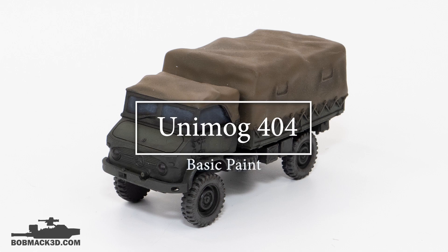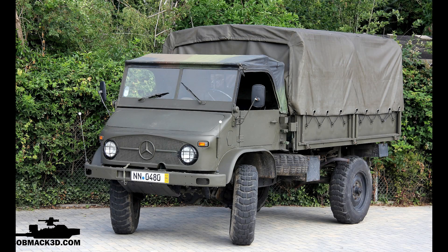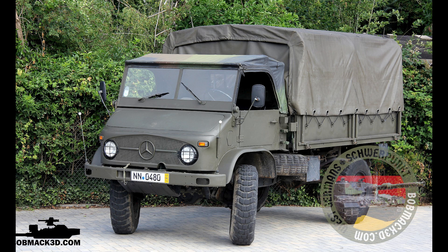Welcome everybody to the Unimog 404 painting video. This is a Bob Mack 3D model from the West German STL file Kickstarter, so please check that out — there's a link in the description. The Unimog is a really neat little vehicle, a light truck used by the West German army throughout the Cold War period.